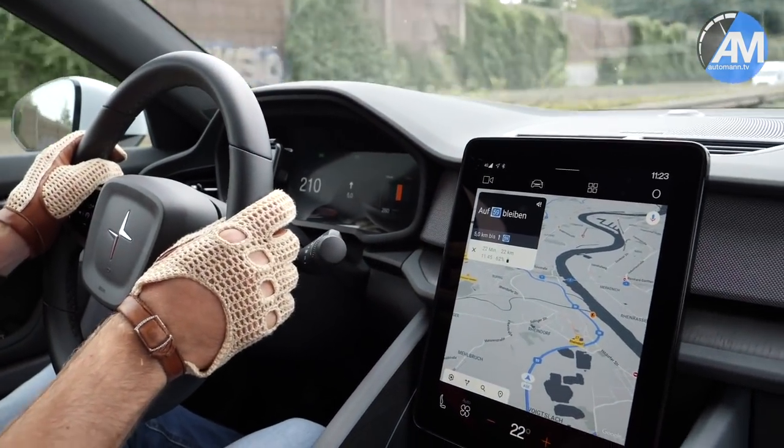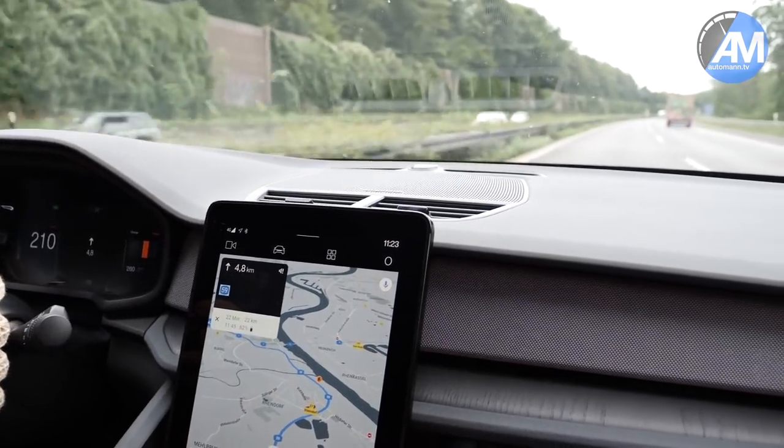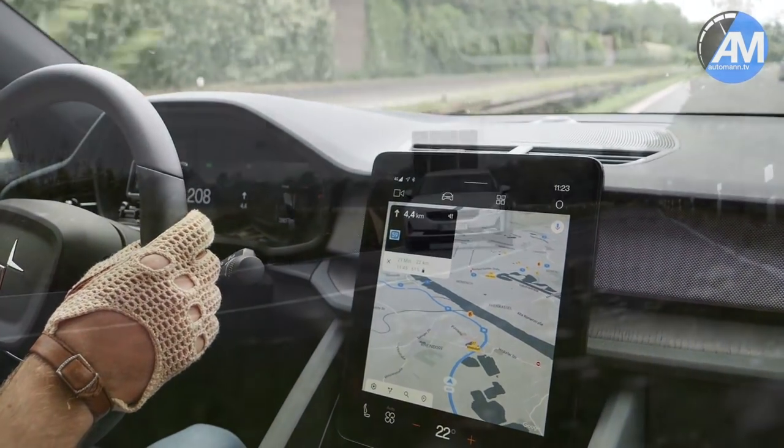So that's a top speed of 210 kmph in a Polestar 2. It holds it quite well — the ride is very smooth and stable. Pretty amazing honestly for such an affordable electric car.